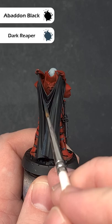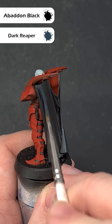Over a black base, paint a 50-50 mix of Abaddon Black and Dark Reaper over all the folds, leaving black in the darkest recess.